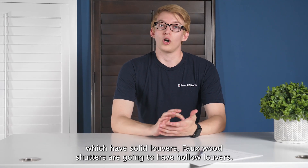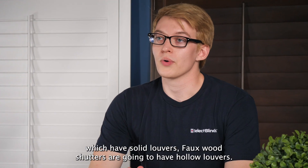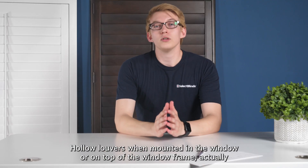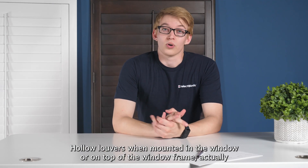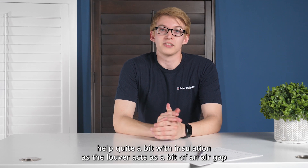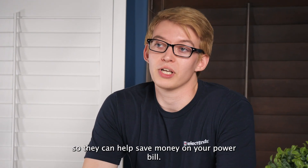Compared to real wood shutters, which have solid louvers, faux wood shutters are going to have hollow louvers — that's these guys right here. Hollow louvers, when mounted in the window or on top of the window frame, actually help quite a bit with insulation, as the louver acts as a bit of an air gap, so they can help save you money on your power bill.